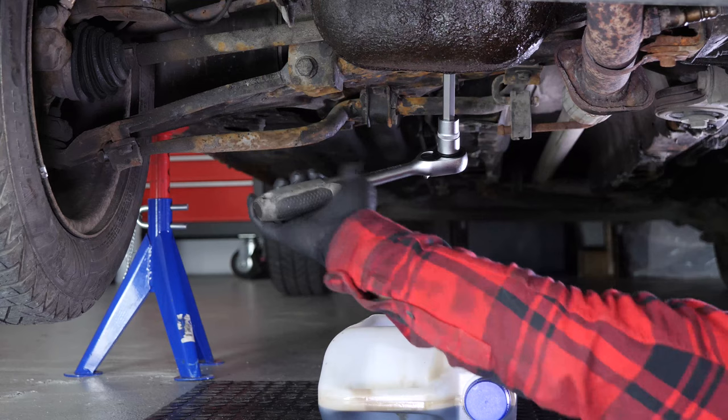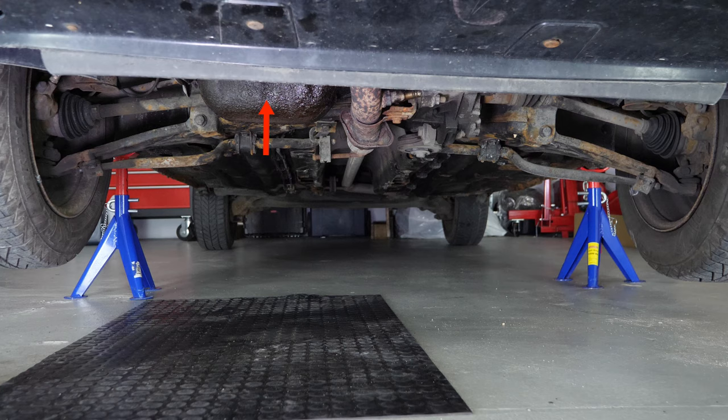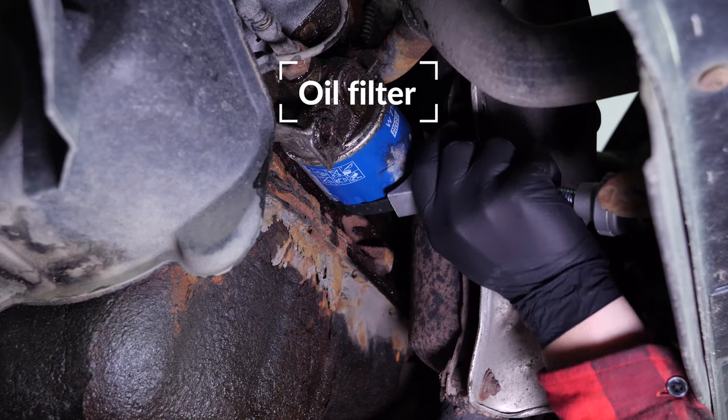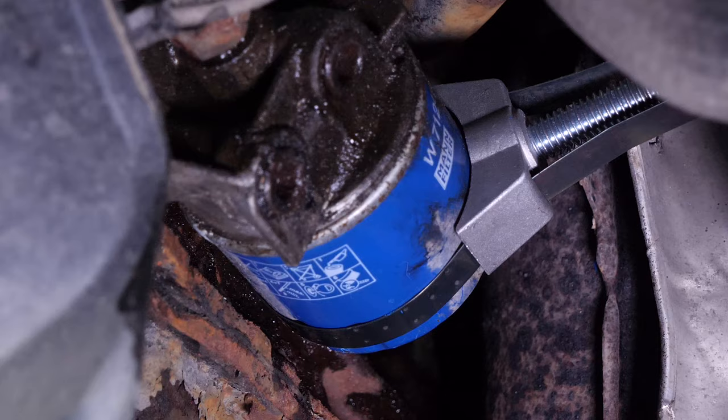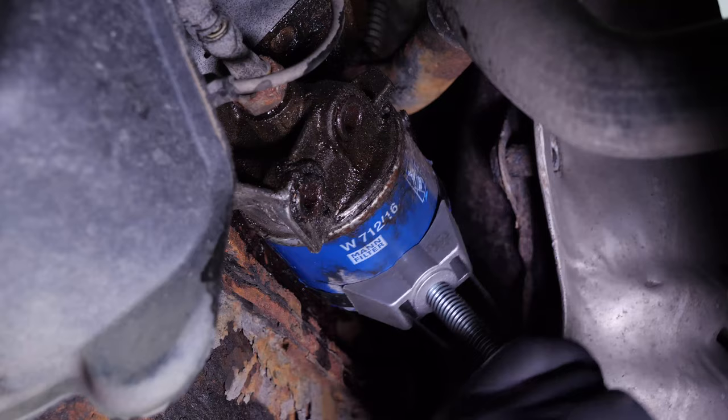When performing an oil change, it is necessary to replace the oil filter. Access to the oil filter is done from underneath the engine compartment. To avoid letting the oil inside the filter from flowing out, place a collector for liquids under it. Loosen the oil filter by hand; if you are unable to do this, you can release it with an oil filter wrench. If the filter remains stuck, watch our video on unscrewing a blocked oil filter.